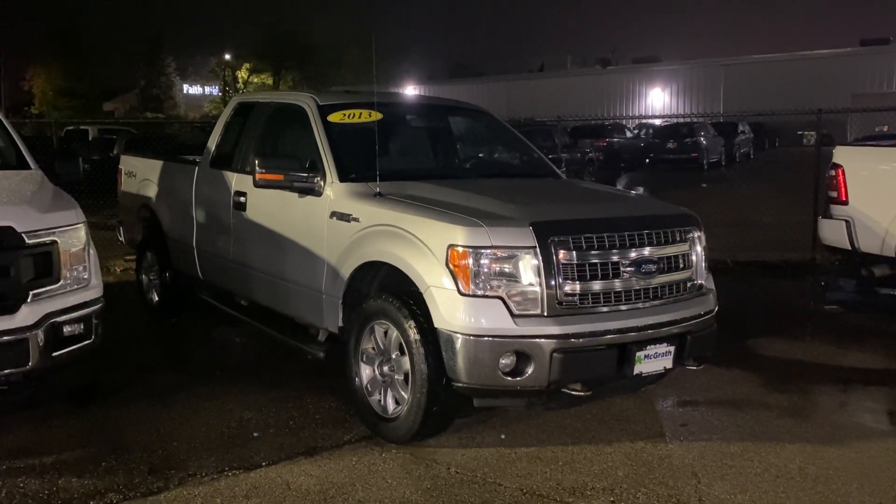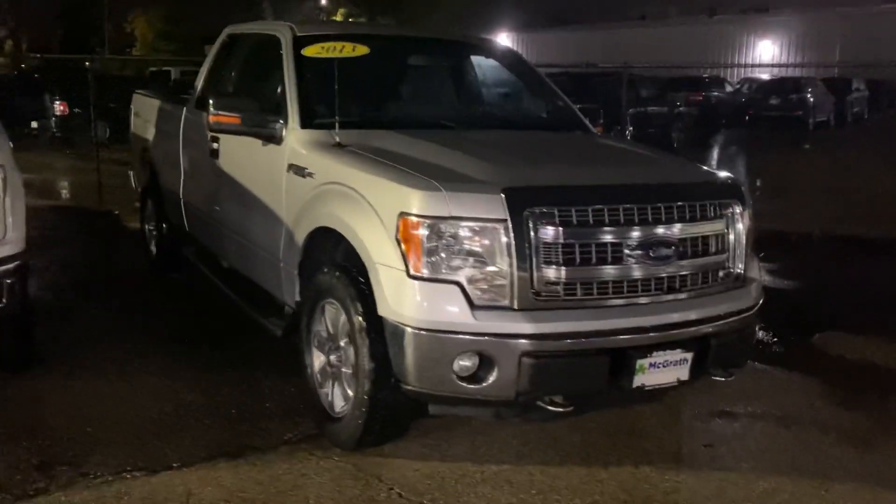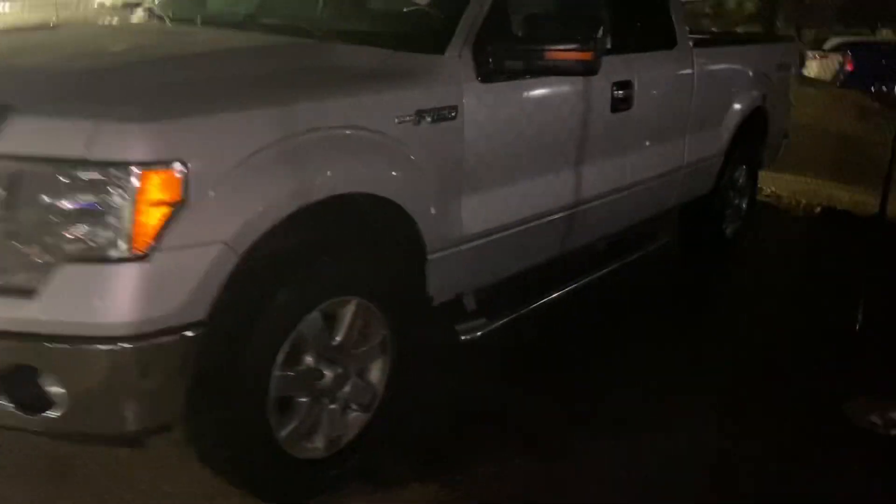Hey Bruce, it's Jared from McGrath Auto. Sorry it's raining here and a little dark. Here is that 2013 F-150. It's in pretty good shape — for having over 200,000 miles on it, it doesn't have any body damage or any issues like that. There is a teeny bit of rust starting to form down below.